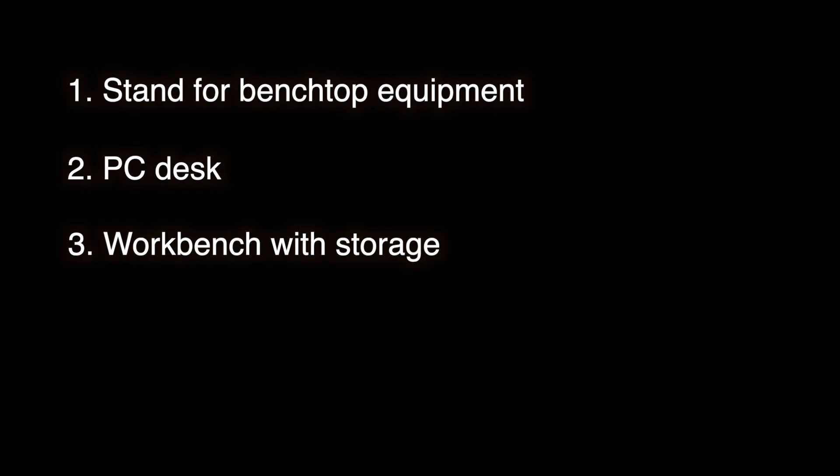Now that we have our large equipment selected, we can start to build out our metrology lab around it. For each piece of large equipment, I would recommend three pieces of furniture, if you will. One, a stand for benchtop equipment — if the equipment is a benchtop system, it will need some sort of stand, and I would recommend using a stand that is separated from anything else to avoid vibrations. Two, a desk for the PC — I would recommend a sit-stand desk to prevent operator fatigue. And three, a workbench with storage underneath and a large work area, which will be used to store all of the accessories that come with the machine and also a good place to stage parts prior to inspection.